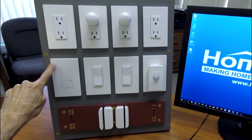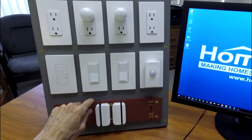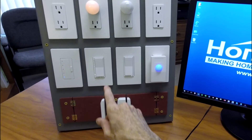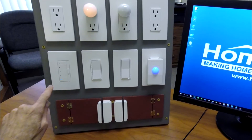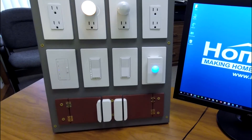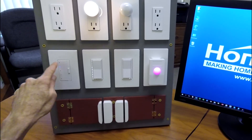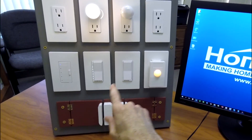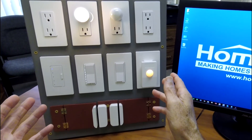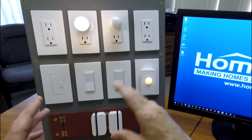The next series of events have to do with the scene controller here. The scene controller is going to be tied into the dimmer, so the result is going to be roughly the same. When I press the bottom scene, it turns the dimmer on to 10% and changes that blue, 20% cyan, 30% green, 60% magenta, and 75% yellow. So again, based on what you want to do in the house and what you want to keep track of, it's very easy to get a visual indicator inside the house of when things happen.